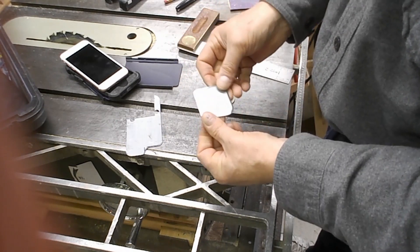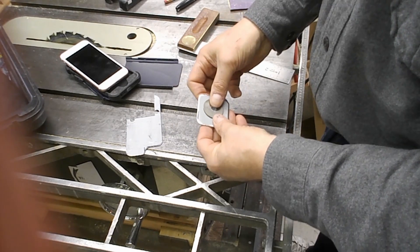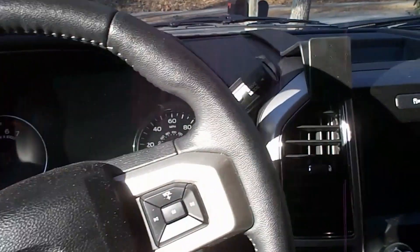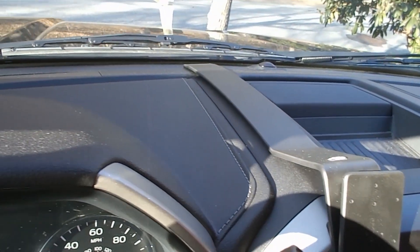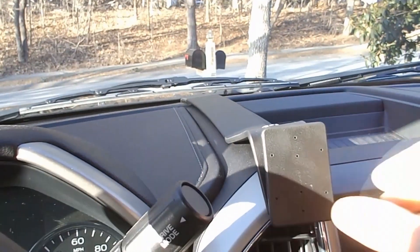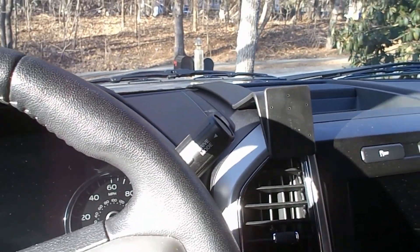I rounded the corners and sanded it. I also tried to bevel this a little bit freehand on my grinder. I did it all off camera, and I think that's going to be a more useful size.